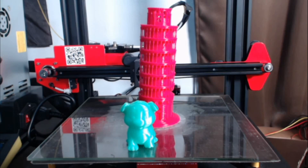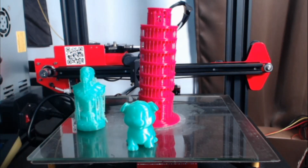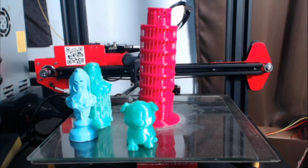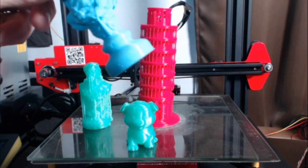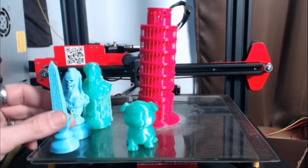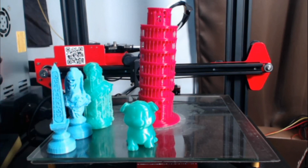I decided to print a couple of my own models — chess pieces first — and the quality wasn't quite there. Using the base ET4 profile in Cura, I found I needed to increase the shell layers to prevent infill from showing through the outer walls. Even in opaque blue filament you could see those infill lines crossing through. After adding another shell and slowing it down slightly, quality improved quite a bit. Here you see two obelisks — one pre-slowdown and one after — and this is the point where I got my profile dialed in.